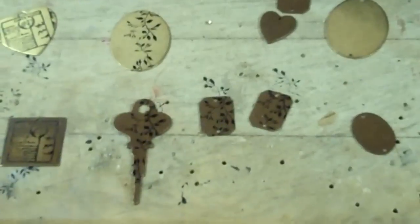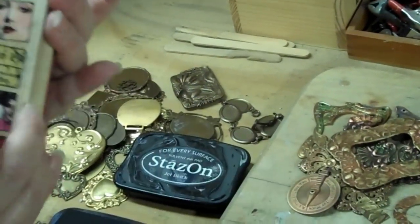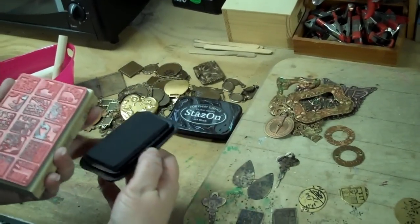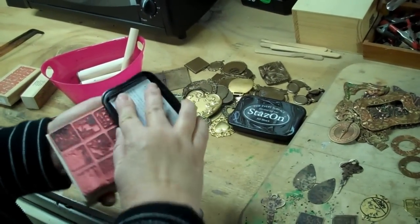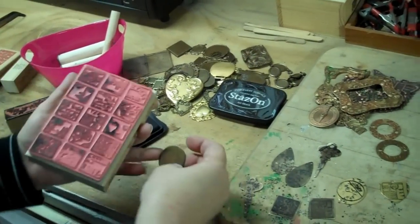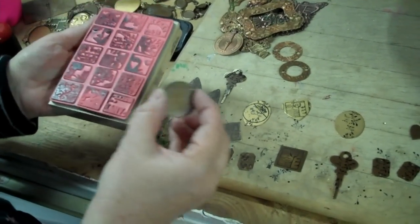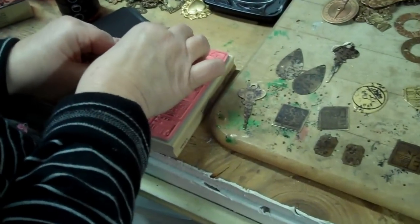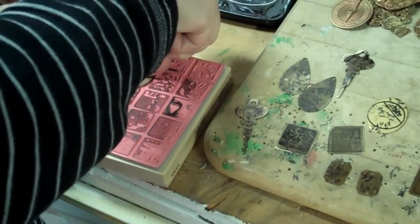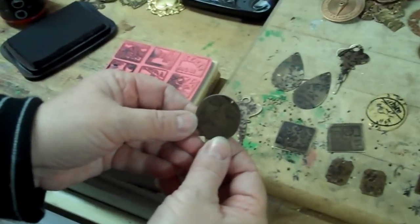Now let's try this round disc with this great big stamp — it's a Hampton Art stamp by Jill Meyer. There's a lady's face on here I'm going for. I'm going to take my ink block and get it on there really good. Don't laugh, you stamping people — this is not my forte. This is Chocolate Ox, which just came in. I'm going to set the disc right over the stamp pad and press fairly hard because I want to get all the ink on there that I can. I'm going to have to peel it off because it will kind of stick to the pad — and it didn't come out too good.